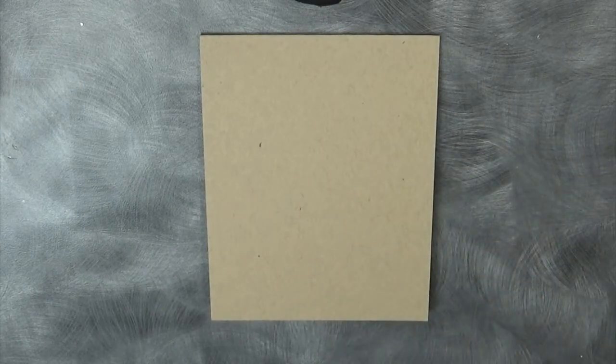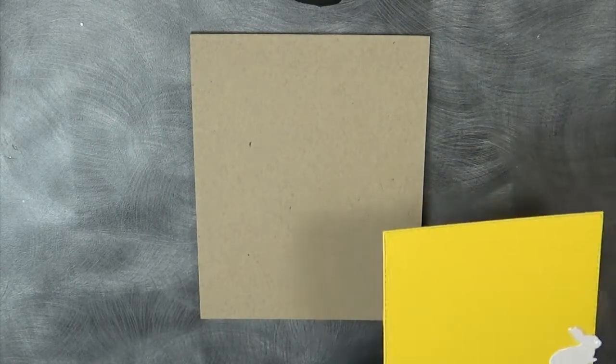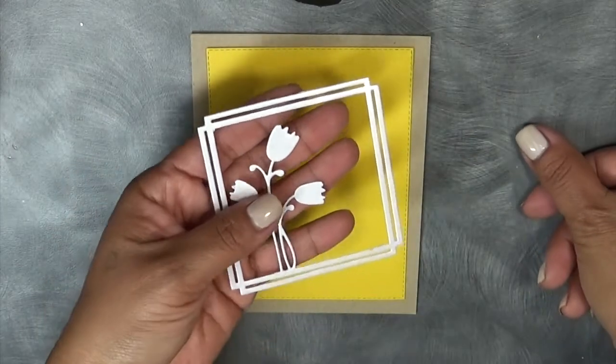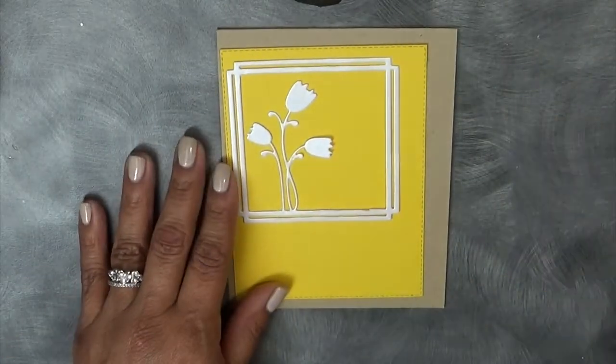This is just another example of how easy these cards can be put together. This is just a craft color card stock from Paper Tray Ink, and then I have this yellow color also from Paper Tray Ink. And then I went ahead and cut this out using a shimmer white card stock from Paper Tray Ink as well.